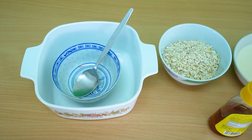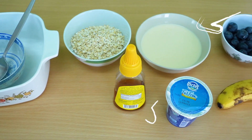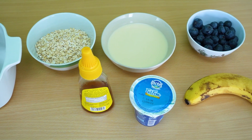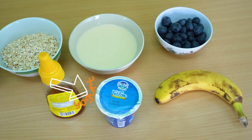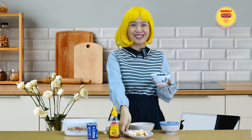You will need the following: half a cup of raw oats, half a cup of milk, one tablespoon of honey, one tablespoon of yogurt, and finally, fruits of your choice.